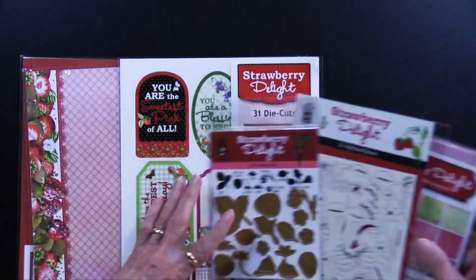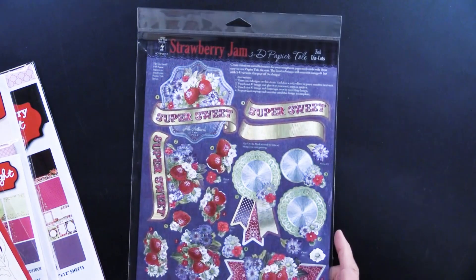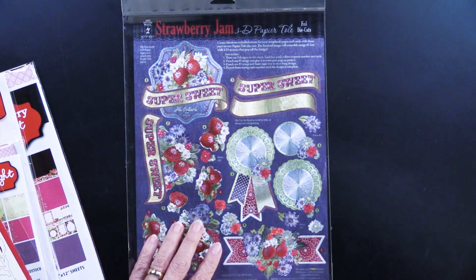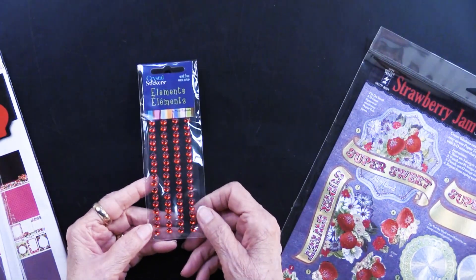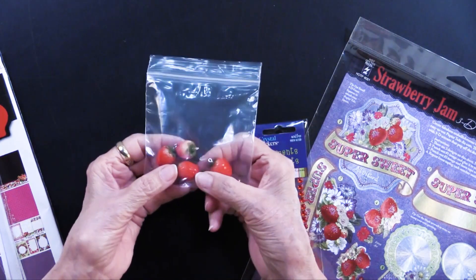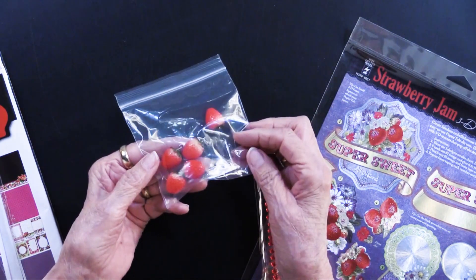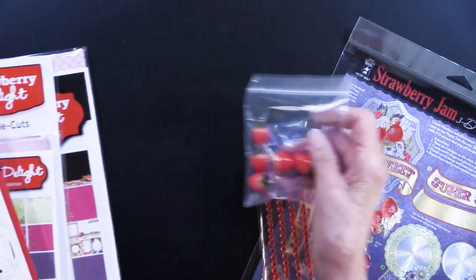This time we have a few extra things. We have the Strawberry Jam Foil Paper tool, and you can see those strawberries popping off. We also have some red adhesive crystals, and this is a bonus going with these. And then we also have these 3D strawberries — there are five in a package. How fun to string a ribbon or jute through that and maybe wrap it around the fold of your card or put it on a tag.